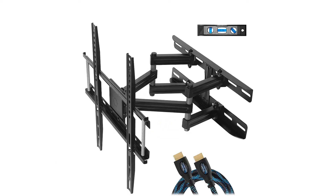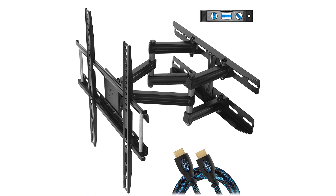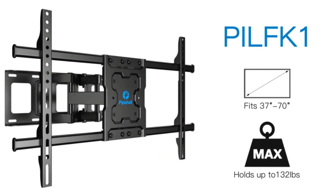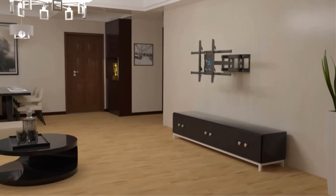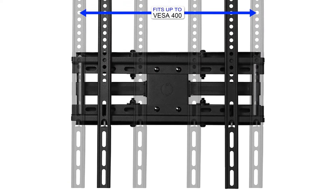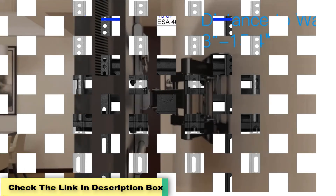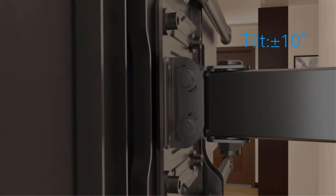Number 4: Cheetah Mounts Dual Articulating Arm TV Wall Mount. How does an integrated HDMI cable and a maximum of VESA 400 support sound? Rather tempting, right? Well, you should most certainly check out the Cheetah Dual Articulating Arm TV Wall Mount Bracket — it's one of those rare TV wall mounts that offer this combination. It has a sturdy and reliable construction designed to give you an improved viewing experience. You can also connect DVD players, laptops, or any other devices.